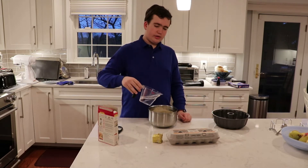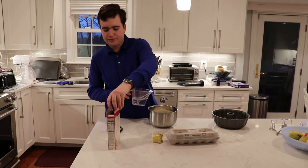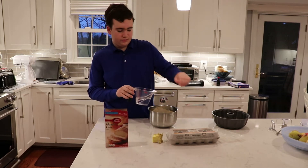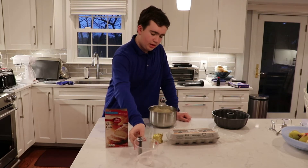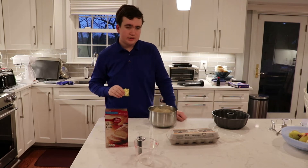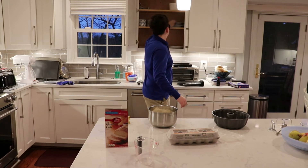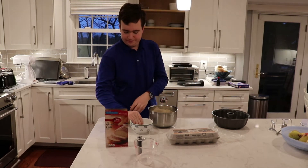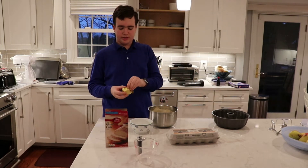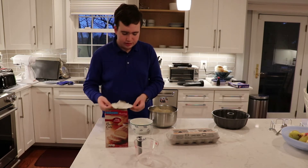I'm going to pour in the liquid. It said you can use water or milk for this one. Now I'm going to get the butter melted. I'm going to put it in one of these bowls — it's probably easier — and then microwave it.